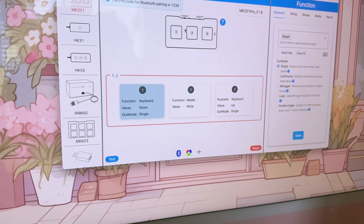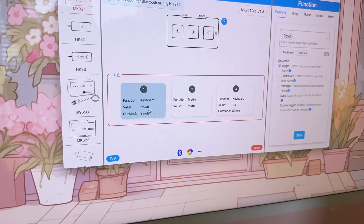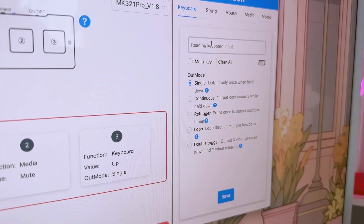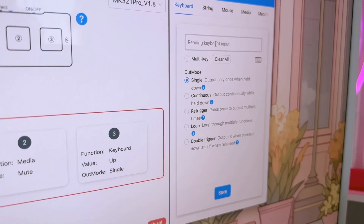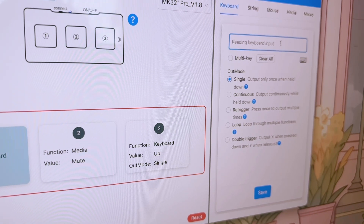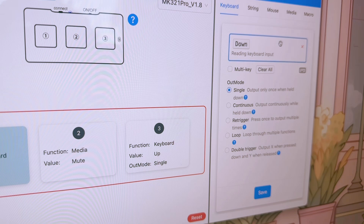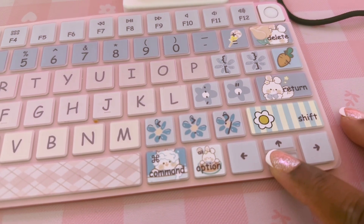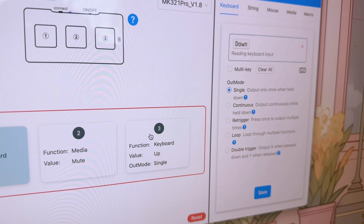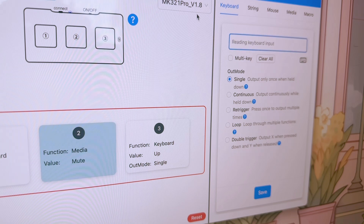You'll see a visual guide with numbered keys. Click the first key you want to assign. On the left side of the program under function, make sure you're on the keyboard tab. Click inside the text box labeled 'click here to read keyboard input.' On your computer keyboard, press the down arrow key then save. This will make the first key turn pages forward.